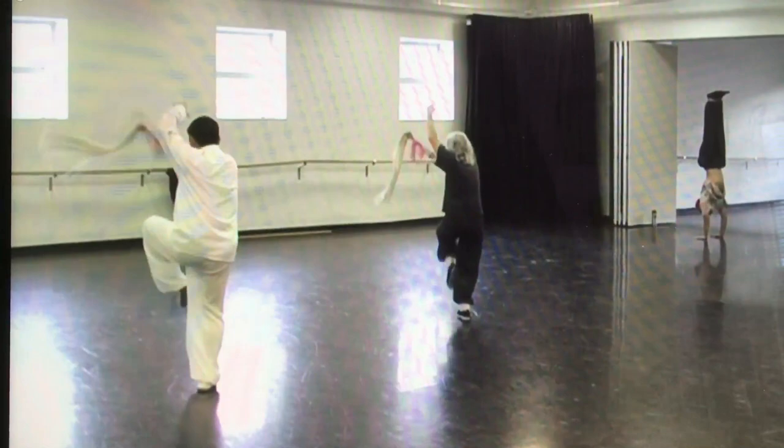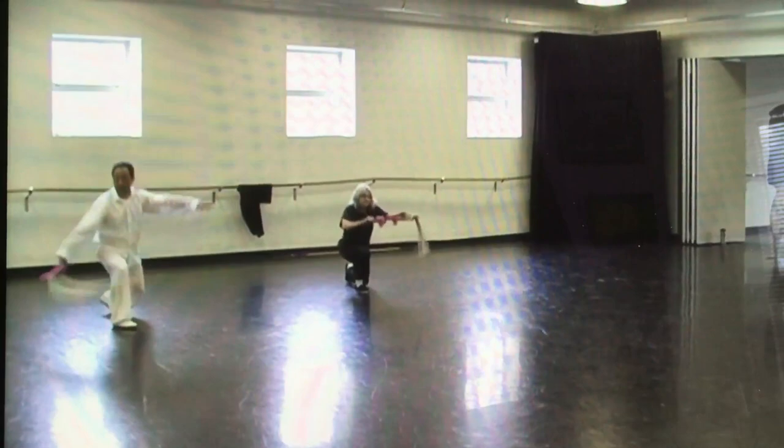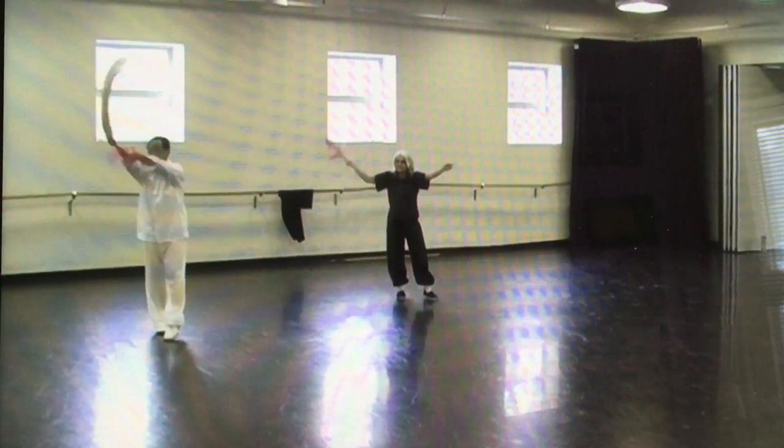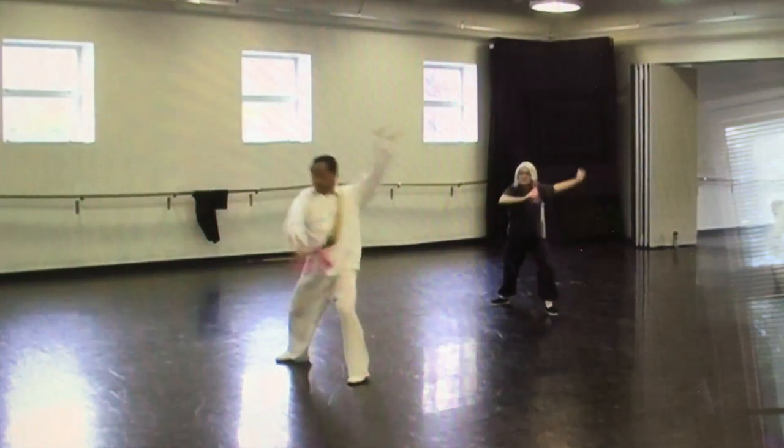Five, one, one, move, one, one, two, push, one, two, two.